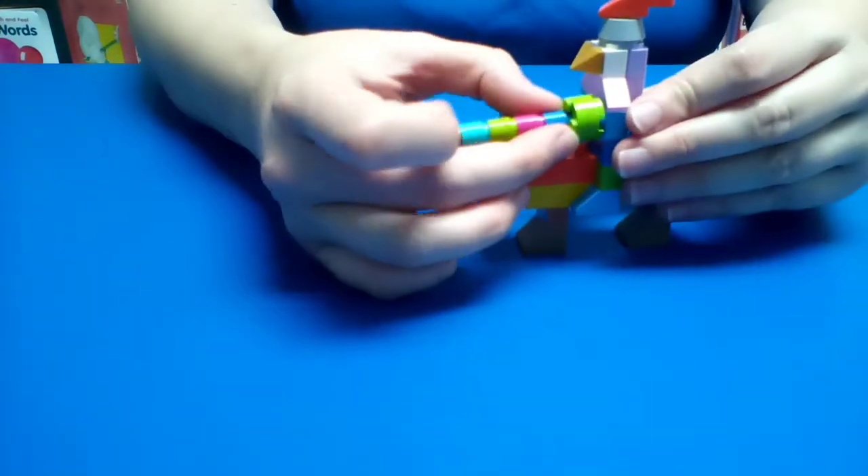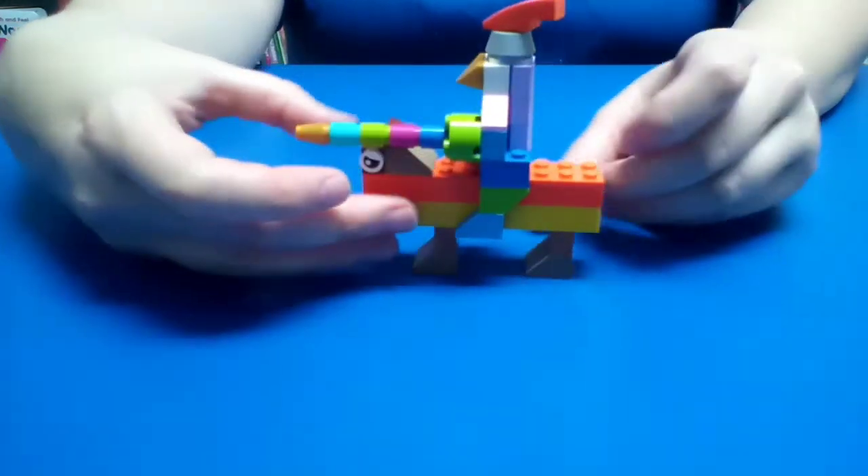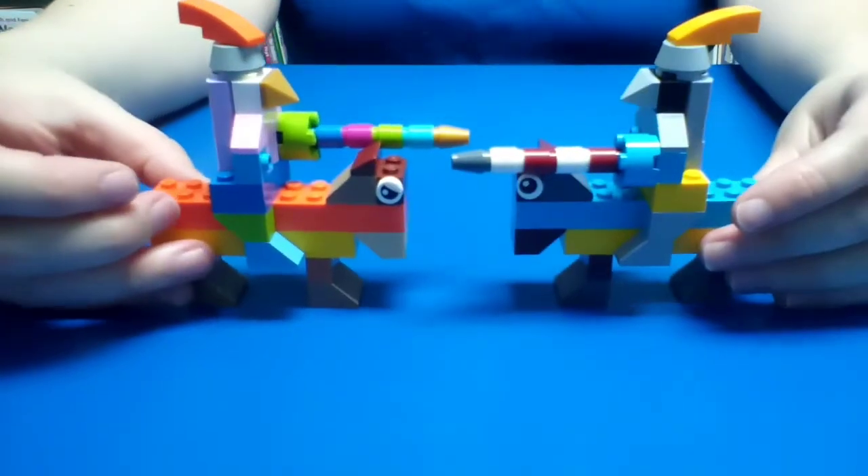And you attach it to this piece here. And then we have two knights jousting.